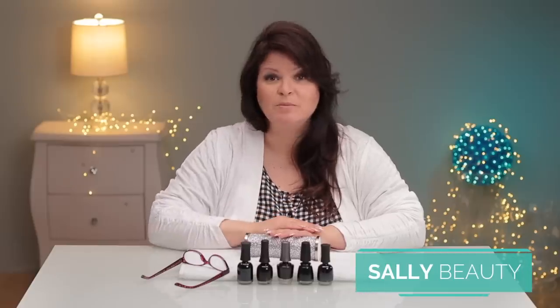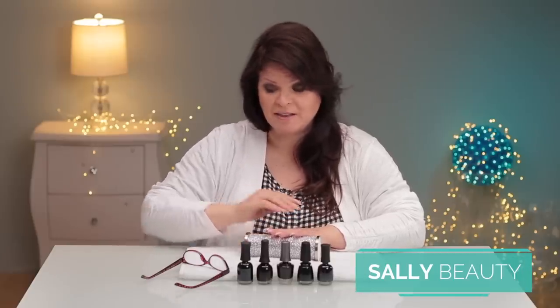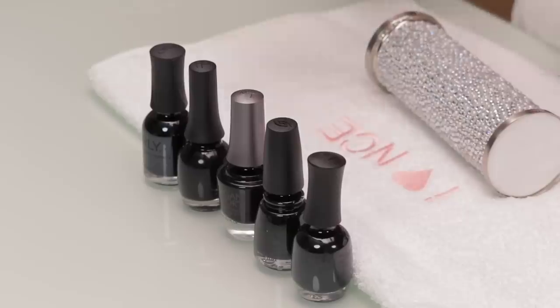I just went to Sally's and picked up these brands so you can do it too — you can buy them right from Sally's. Let's try one at a time and see how they perform in the coverage.